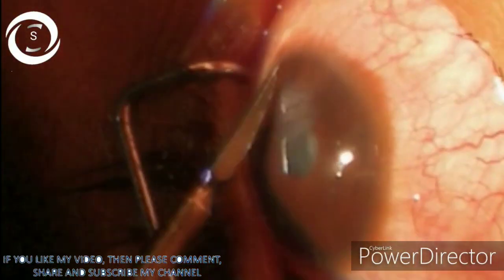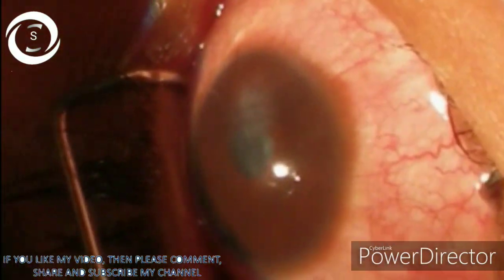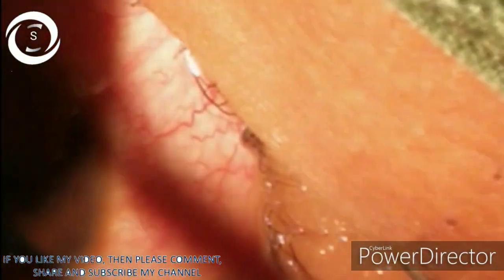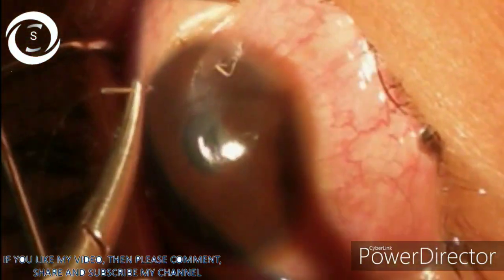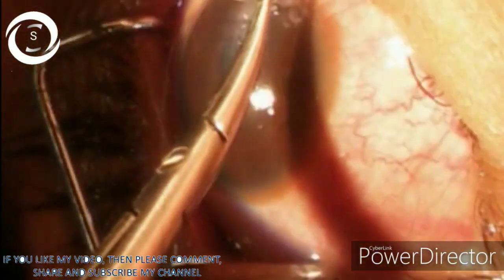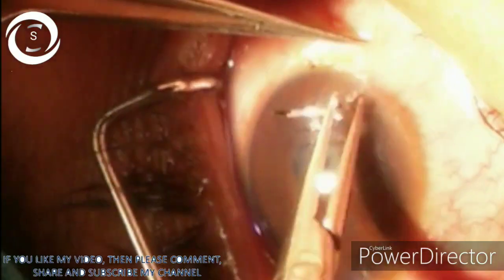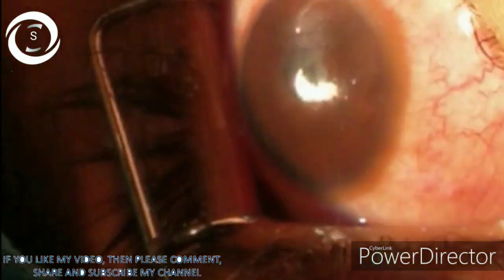Here we are applying three interrupted sutures that will seal the wound. The good thing is that the iris and lens are safe. The anterior chamber is a bit shallow. Now we are applying the last, the third stitch — the third vertical stitch on the paracentral horizontal wound along the three o'clock position.